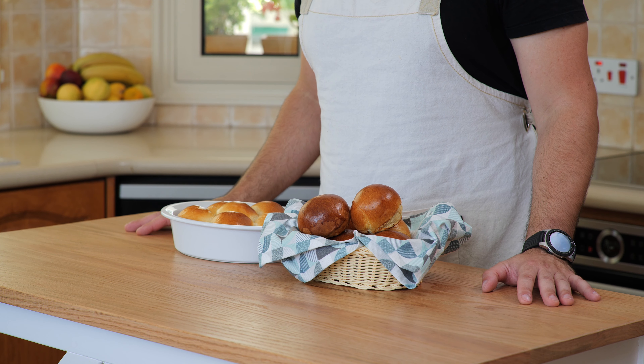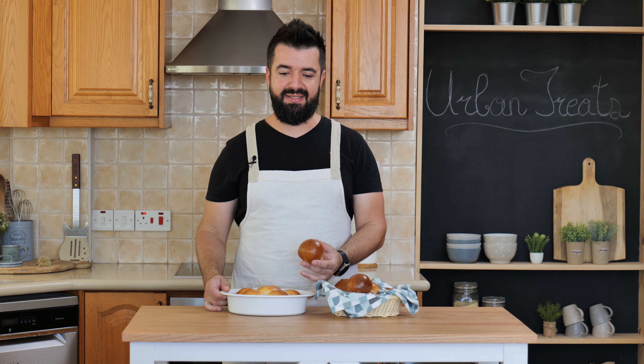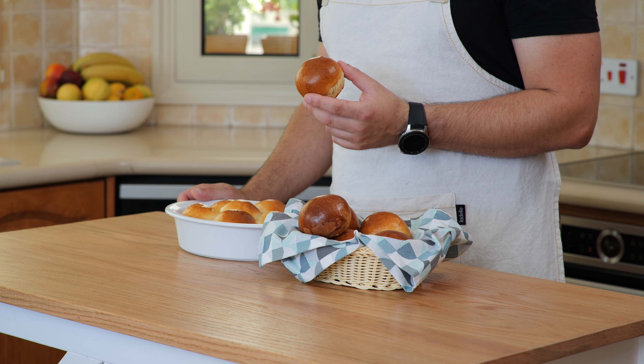Hi guys, welcome to Urban Treats where we show you easy recipes you can make at home. Today I'm going to show you how to make this perfect little bread roll. You can make these as individual rolls or as a pull-apart bread — it's soft, buttery and delicious with any meal. The ingredients are in the description. Let's get started.